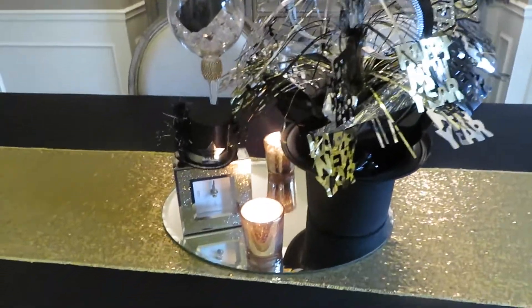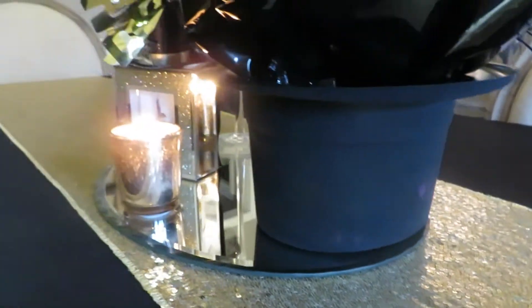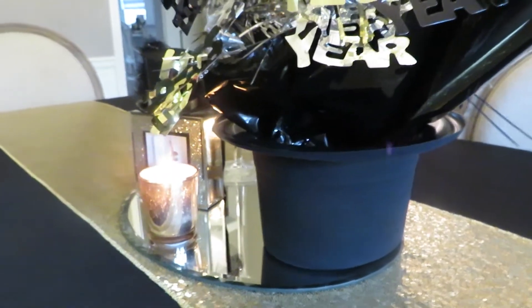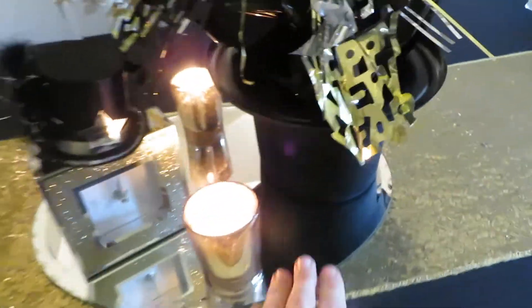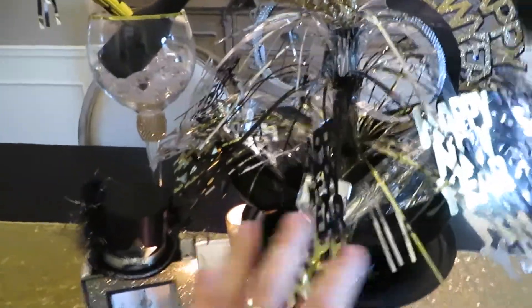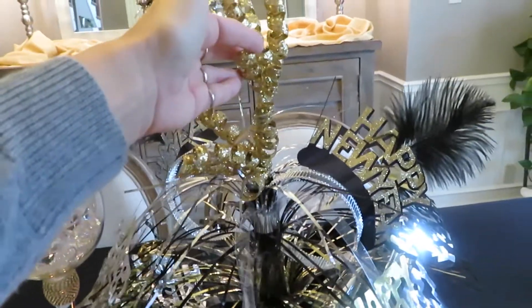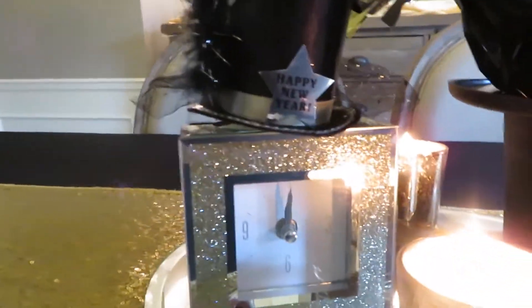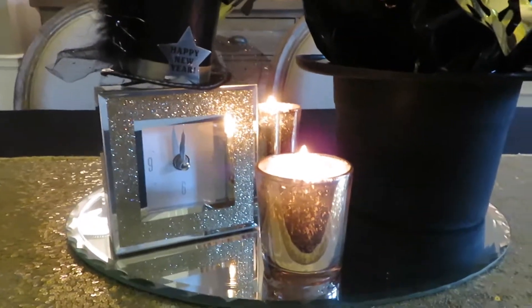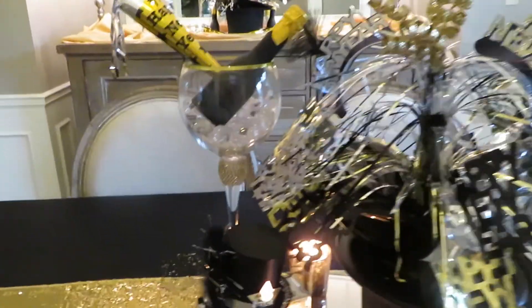Then down here, I went to Walmart and they sell little black top hats. It had a Happy New Year thing on it — I took it off. Once I turned it upside down, it was upside down anyway, so I stuck that there. I had this glass mirror. I stuck the top hat there and added the little party hats coming out the top with a little Christmas item I had. I put a clock in with these candles I already had, because I always think of time when I think of New Year's Eve. And then these are cute little champagne poppers that look like little champagne bottles — I just stuck those in there. Look how cute that looks.